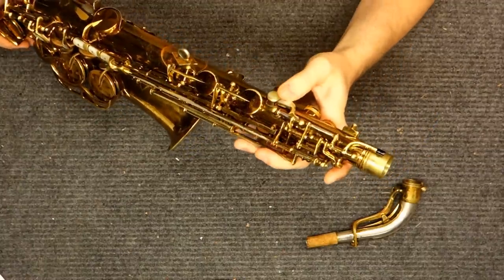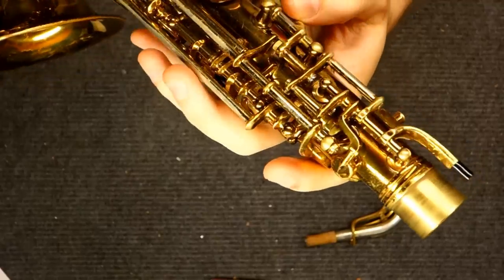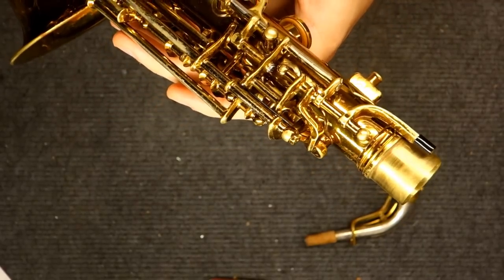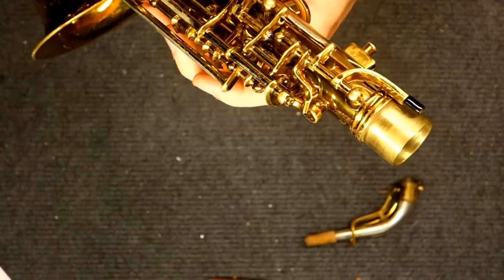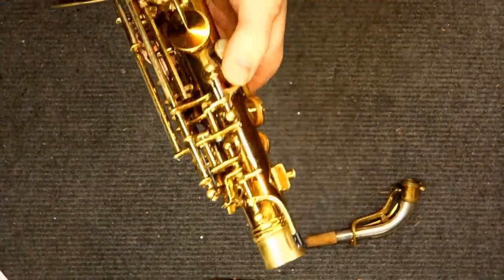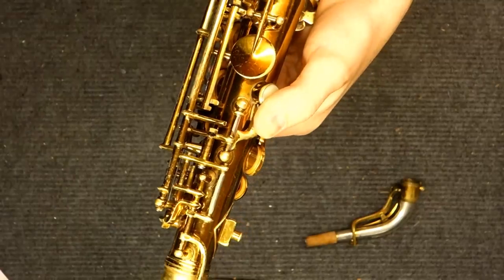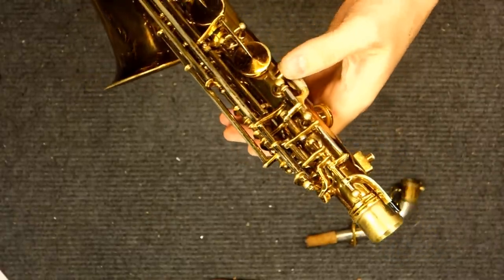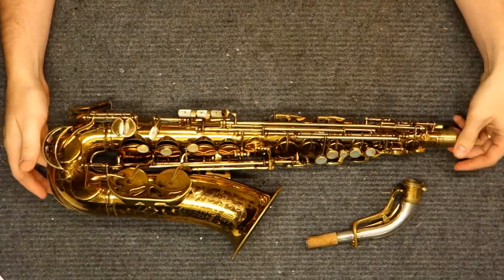Another overly complex part of the Super 20 is the octave mechanism — it's so complex and strange that I actually made a standalone video just for that. If you're looking for how to work with the King Super 20 octave mechanism, please check out that video. Once you know how to work it, it can be made to function correctly fairly straightforwardly, and it can be nice — without any play in the mechanism, working very, very well and silently. But unless you spend a good bit of time on it, it's probably going to end up extremely sloppy. This has the potential to be one of the sloppiest octave mechanisms ever made, but if you get it in good shape it works really, really well and is very reliable and stable.